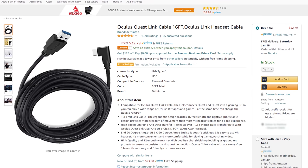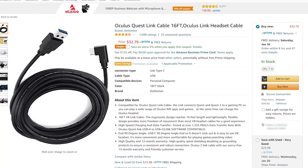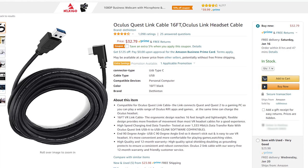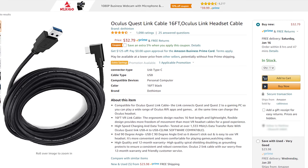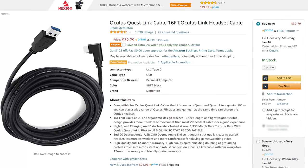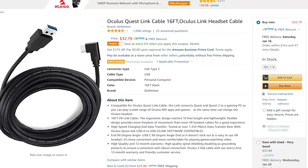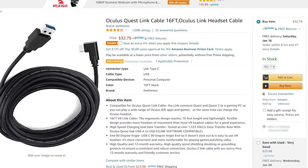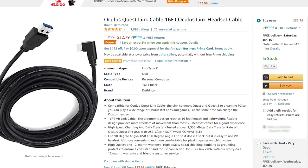The other cable I recommend is one you can get on Amazon. It's also 16 feet long, a little stiffer, and the build quality isn't as good, but it still works really well. It's less than half the price, so if you're on a budget, this is definitely the way to go. Plus, it does not use USB-C to plug into your PC — you'll just need a standard USB port.